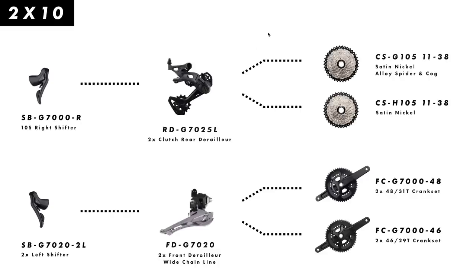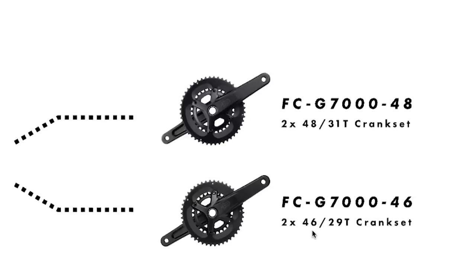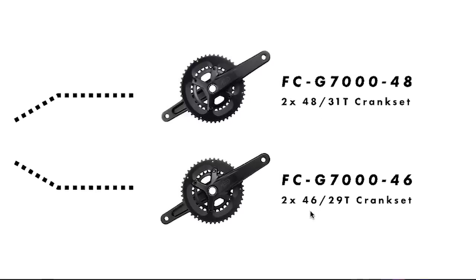In the 2x variety, the longer caged rear derailleur accepts an 11-38 tooth cassette. The simple front derailleur shifts between the chainrings on two different gearing options: an already subcompact 48/31 and a sub-subcompact 46/29 tooth chainset for some seriously low gears.